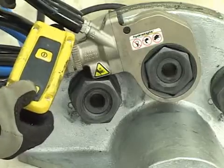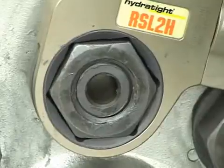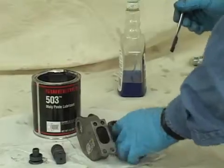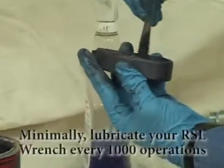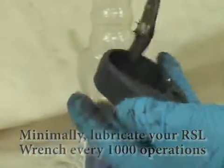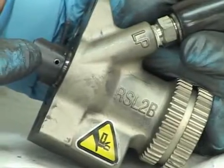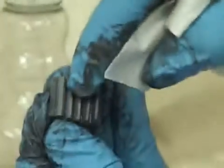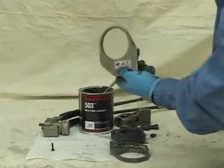Consult with your Hydratite sales representative about setting up your specific RSL maintenance schedule. Minimally, Hydratite recommends you lubricate your RSL Torque Wrench components at least every 1,000 operations. Key inspection areas to include during routine maintenance are the retractor pin, push block, and the pawl assembly area.